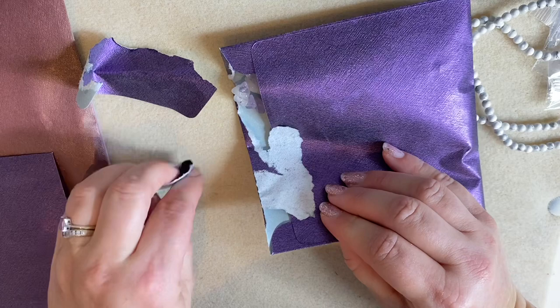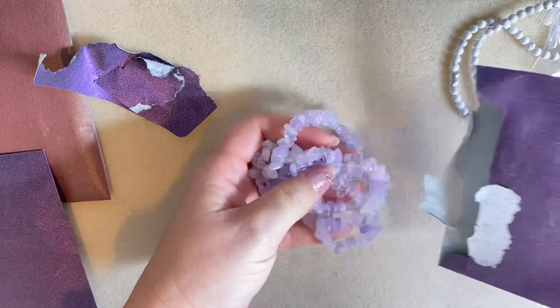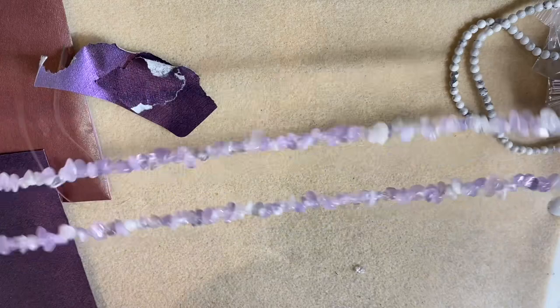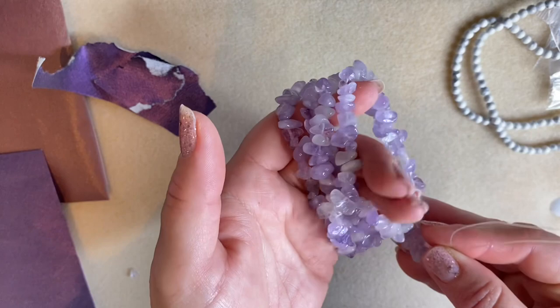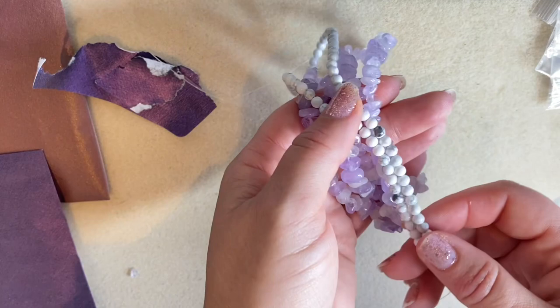Oh wow, wow, wow! That's a long strand — it's a double strand. These beautiful nuggets are amethyst — they almost look like a lavender amethyst. Absolutely beautiful. I love that color tone, especially with the white howlite. It's very fresh looking. I've got ideas already!